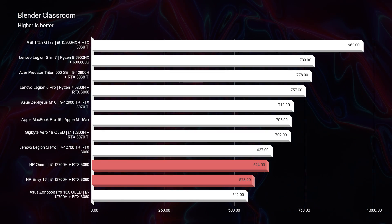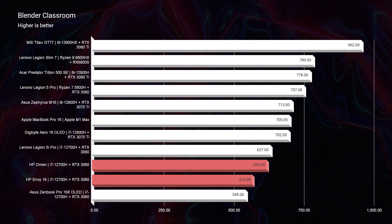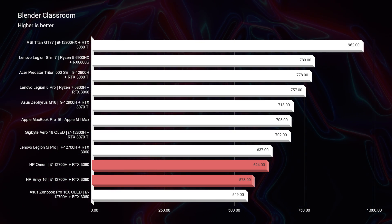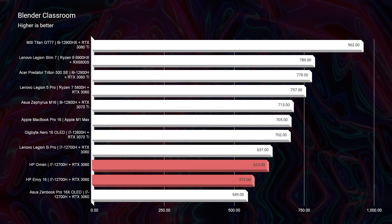Moving into the full real-world benchmarks — starting in Blender — you can see that these laptops score near the standard benchmark for an i7-12700H and RTX 3060. The Lenovo Legion 5i Pro comes in at 637, the HP Omen at 624, and the HP Envy 16 at 573. So the HP Envy picks up the tail end. If you're looking to do a little better in Blender, I would go for the HP Omen.